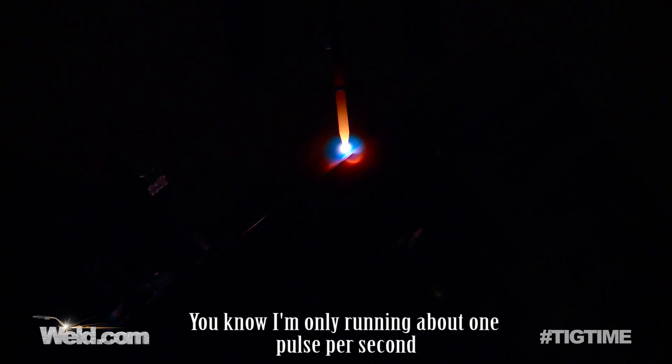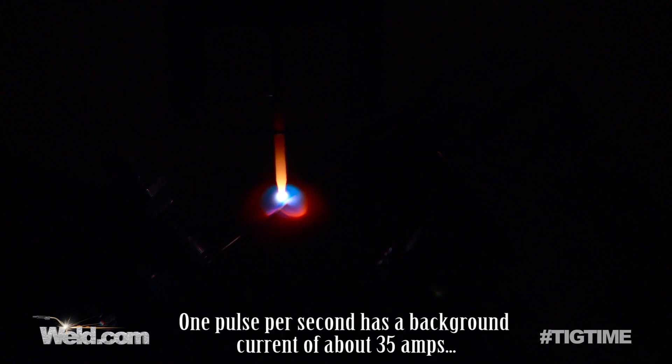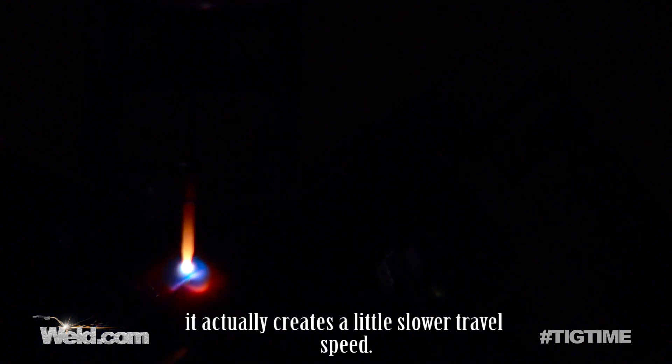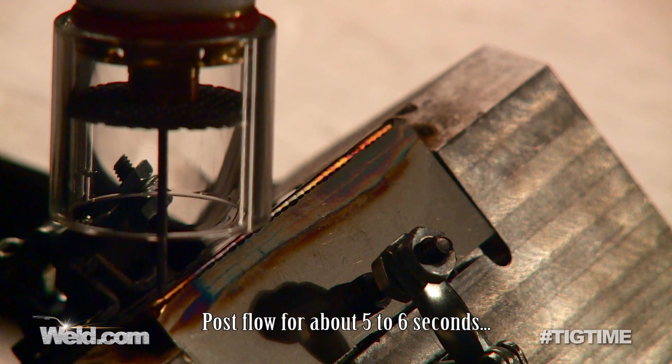I'm only running about one pulse per second. You can create your own patterns. One pulse per second has a background current of about 35 amps, so I'm bouncing from 50 to 35 amps. Now because I am pulsing, it actually creates a little slower travel speed. As I get to the end, I do the same thing — back off amperage, close flow for about five to six seconds.